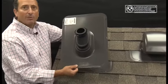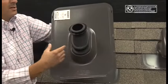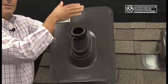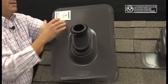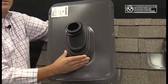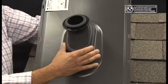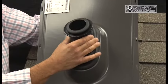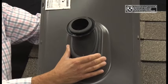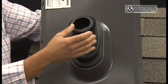It starts with the 24 gauge base plate, adequately and appropriately sized to give you enough room — four inches on each side of the penetration and six inches on the high side — to ensure weather tightness. Integrated into that 24 gauge galvanized Kynar painted boot is a pure silicone boot, which has been designed to handle pitch from flat to 20/12 without wallowing away from the pipe penetration itself.